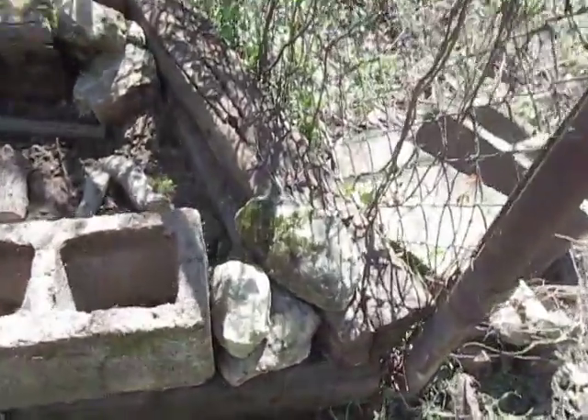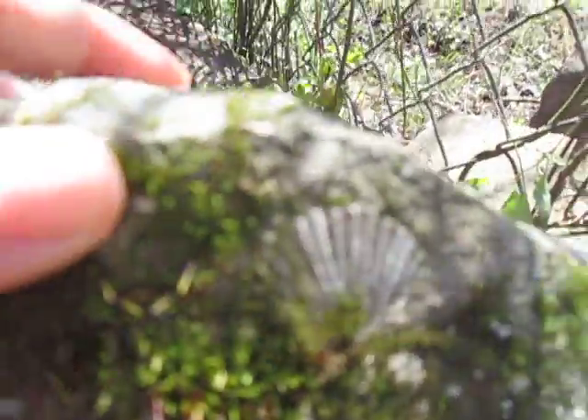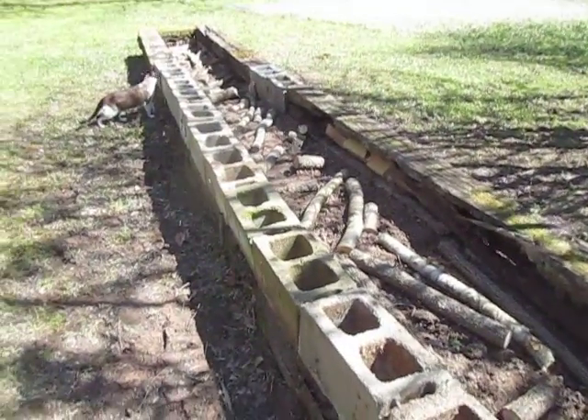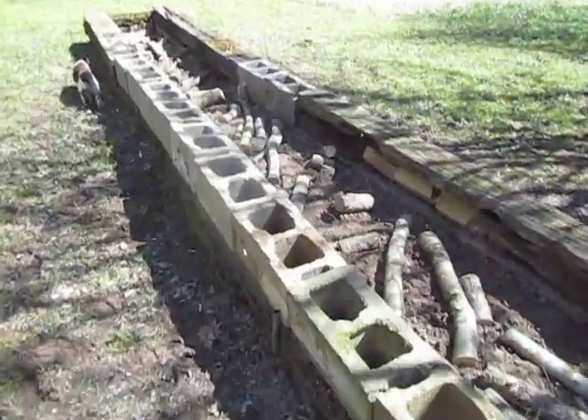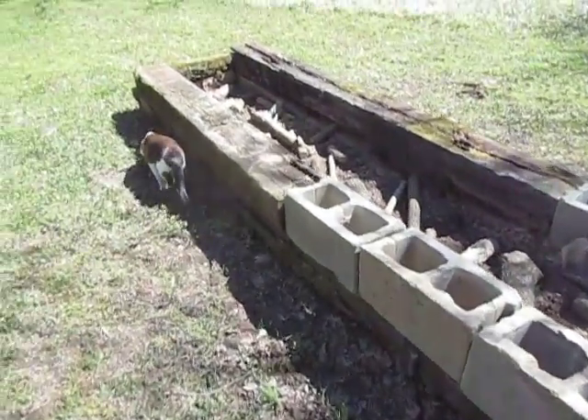This is a pretty cool little rock — it's got a little fossilized shell in it right there. A little seashell. So that's what we've got for the good old grapevines. We'll get this filled in with compost and dirt and get them planted as soon as possible.